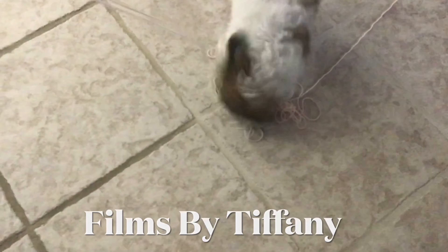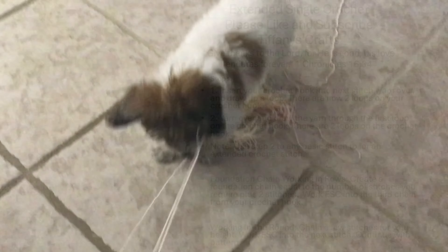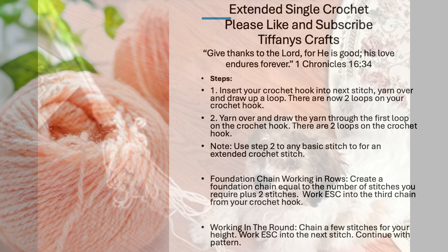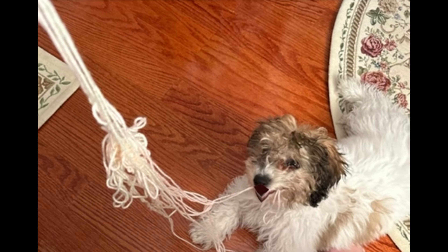Start over — I'm going to have to roll up this yarn again and make it into a ball. If you want to create an extended crochet stitch, use step two. Hello, let's start crocheting. This is Scooby.